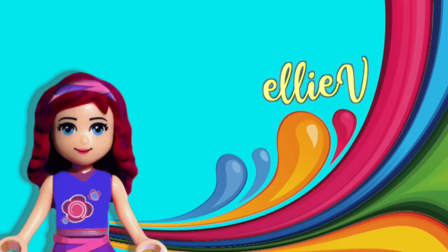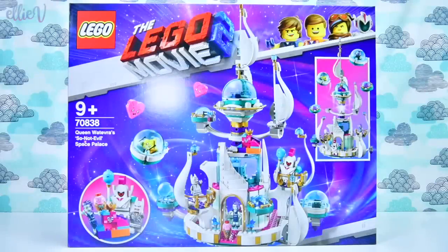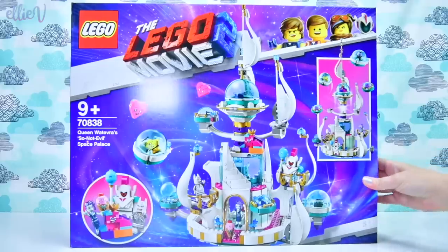Hello, welcome to LEV Toys! Today we're building the massively whimsical, elegant, and gorgeous LEGO Movie 2 Queen Whatever-a-Wanabi's Not-So-Evil Space Palace.